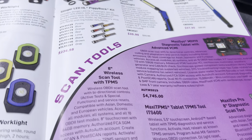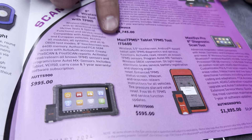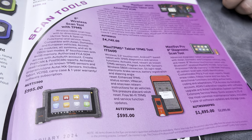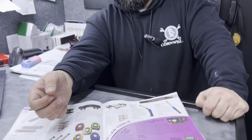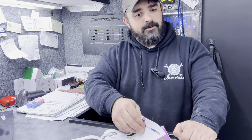We've got scan tools here. This TPMS tool is just slightly larger than a cell phone but has become increasingly popular with technicians. The tool is seamless, no delay time, and it's nice because it's small — you can stick it in your pocket, and that way you'll remember to pull your Bluetooth fob out before you send the car down the road.